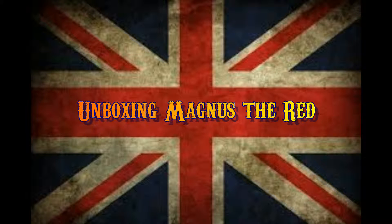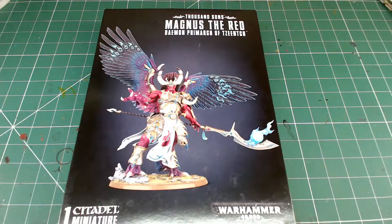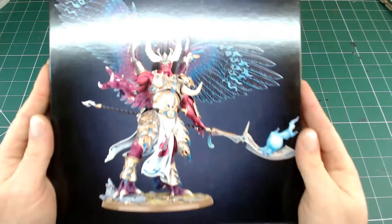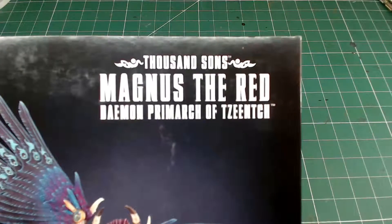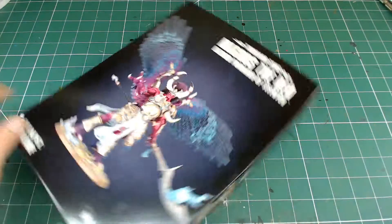Hey guys, welcome to today's video. This is the unboxing of Magnus the Red himself - the first Games Workshop Primarch model that we've seen. Here's the box; it's a large box. If you go back to my unboxing of my Thousand Sons marines, you've seen some introduction and size comparison of the box - it's pretty big.